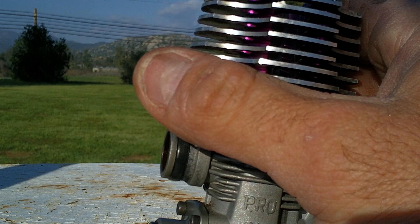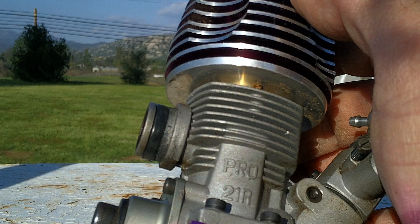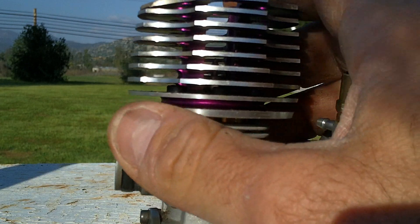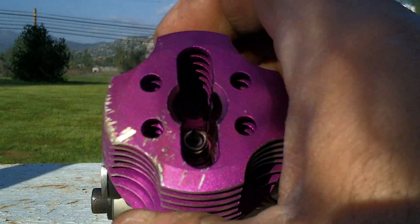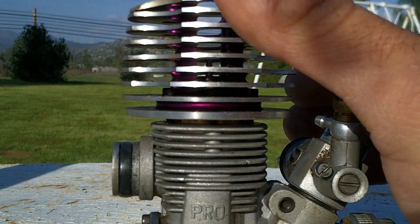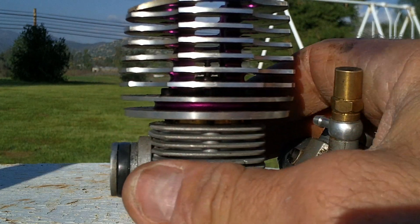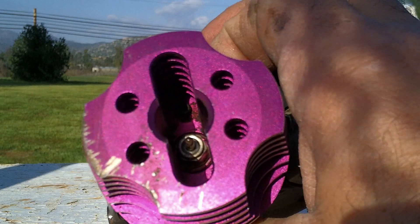One thing about nitro engines is you don't always want to run them long distances. You don't want them to overheat, because they're at such high RPM. And with the nitro — actually the nitro fuel in some ways cools the engine down with the oils and everything in it. They are totally different from a combustion gas engine.